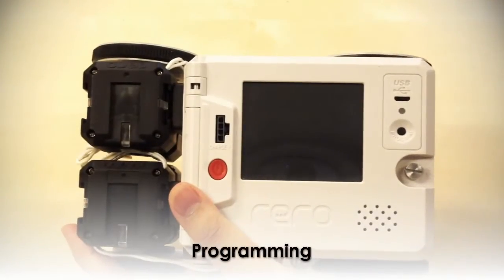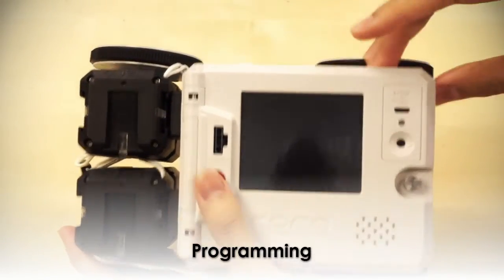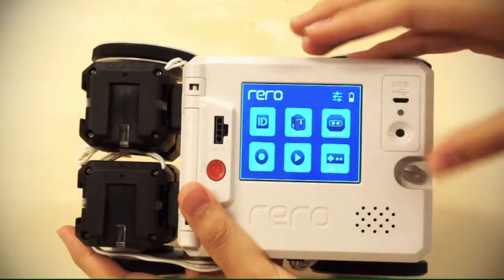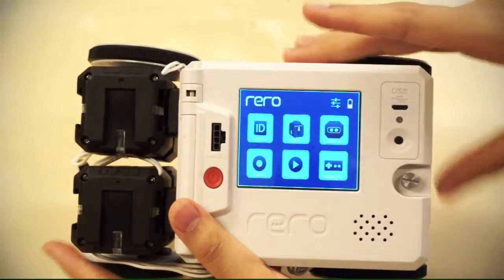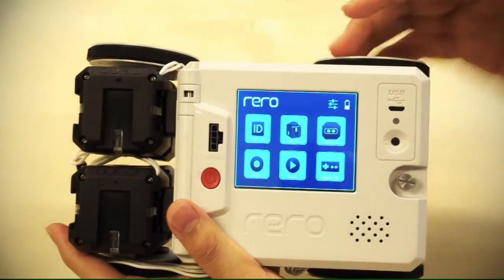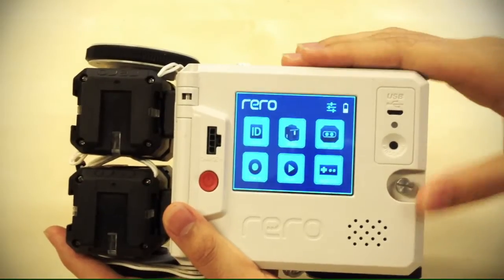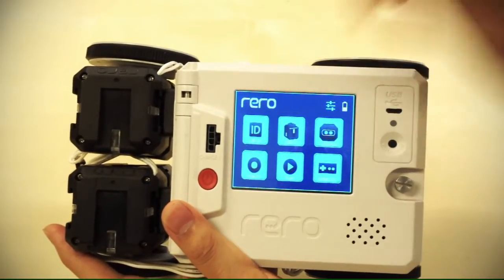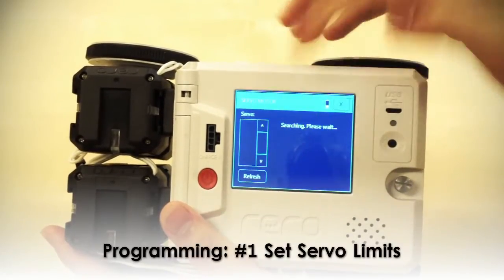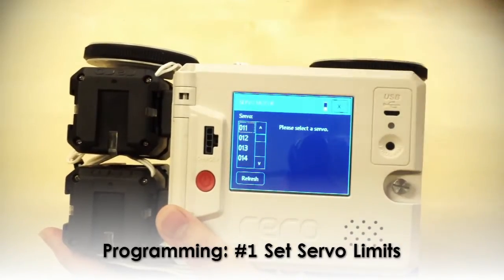Now that we're done building and plugging in all the wires, the robot is done. What we're going to do now is try to program the robot. Turn it on by clicking the turn on button. This is the main menu. The special thing about Rero is that you can program it without using a computer — you can test it out after you're done building as fast as you want. It's very simple to use. Before we start teaching the robot, go to the servo option on the menu.